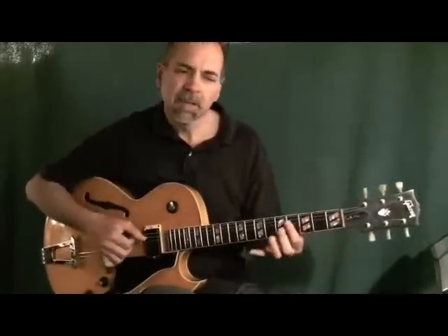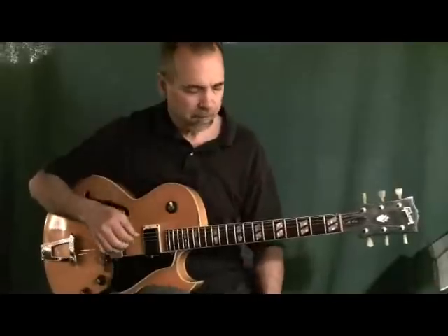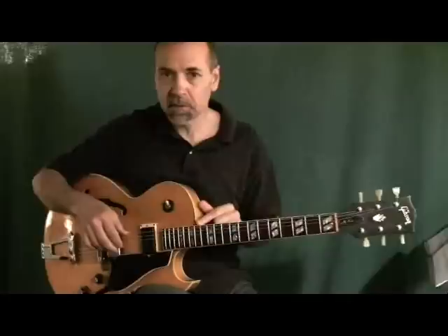So if you're just over a static progression — just C minor — it just creates a little pivotal point. I'll do that at various places along that harmonized scale.